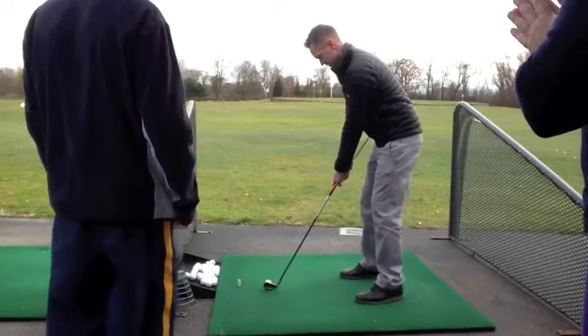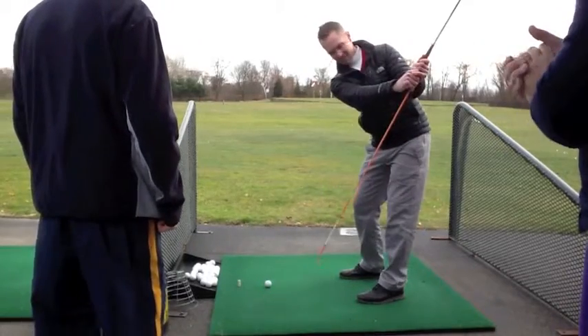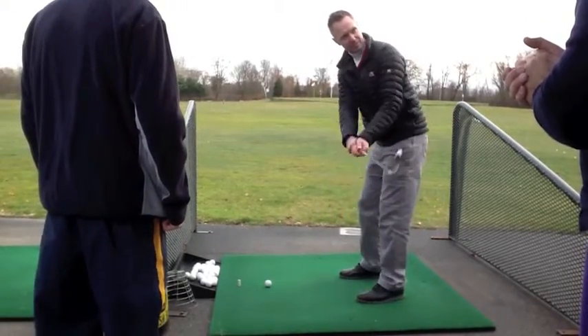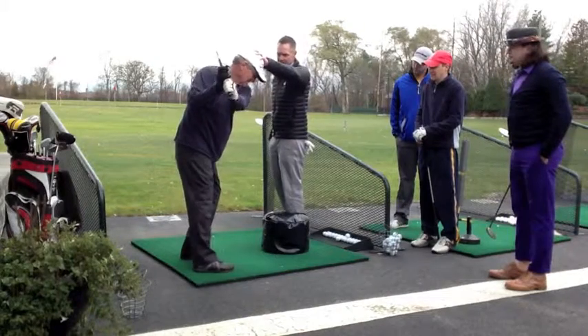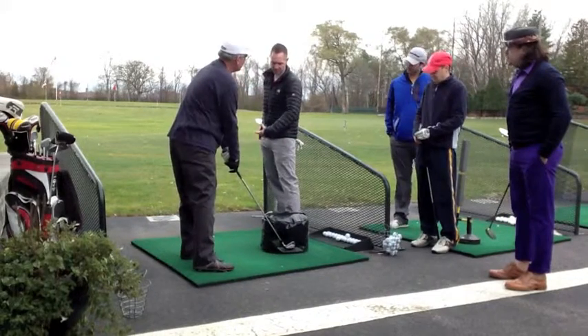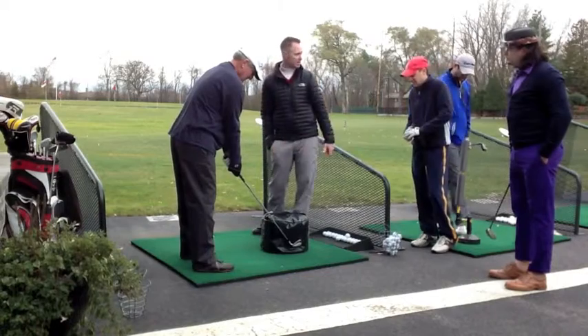Like that, instead of forcing myself to catch up and come across it. Turn. Now move to the left knee. Now release it. So he's moving into his left side — that's the first move. And then he's releasing it immediately.